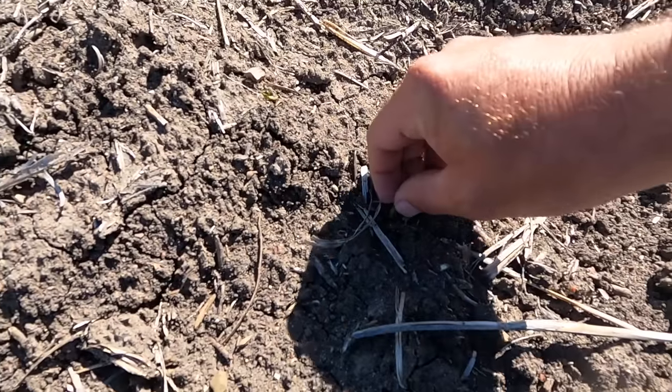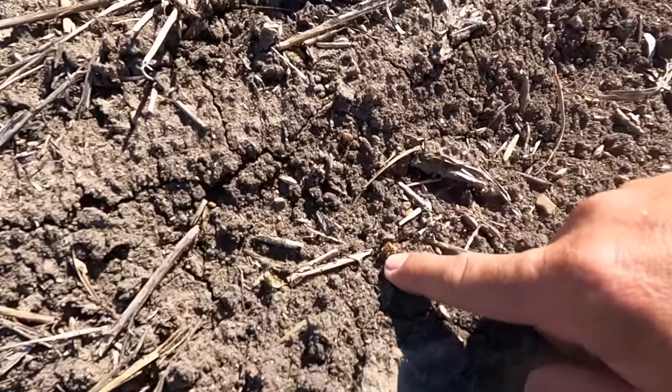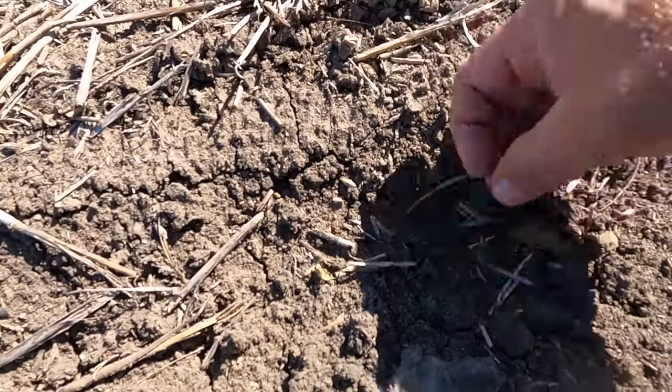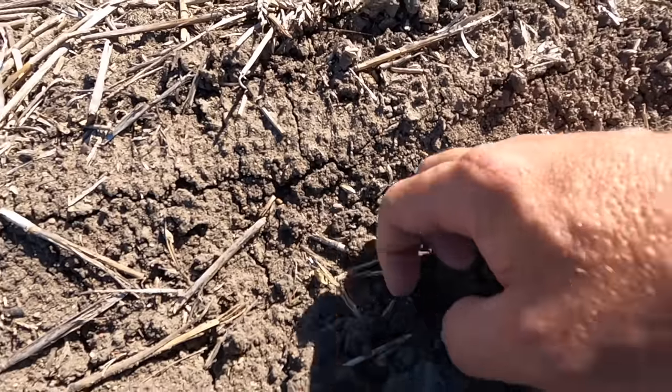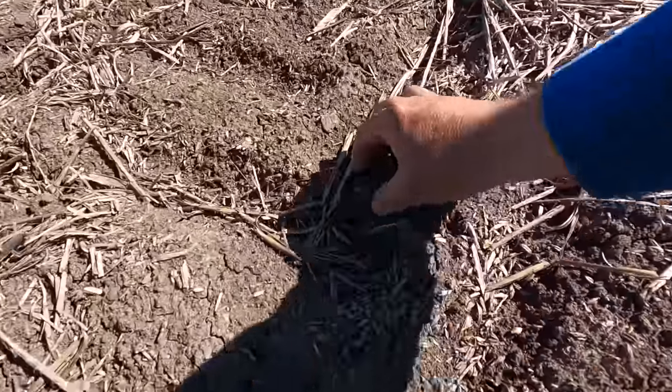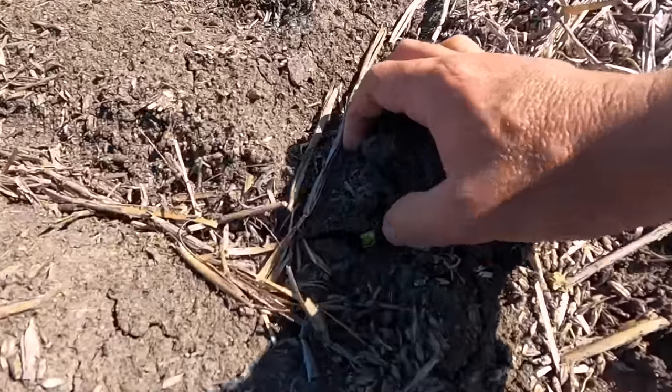You can just see it - it pinches and burns the leaf, but it also pinches the stem back. That one there may come back, but these ones here are diddled. See how the stem's just like a toothpick? Then there are some that were obviously deeper down and they're coming through good. It's just one of those pain-in-the-neck situations.